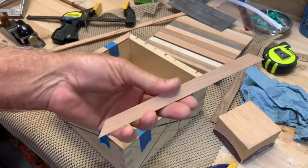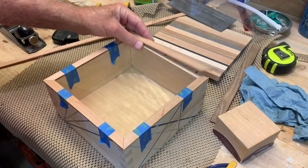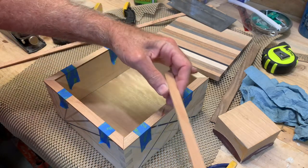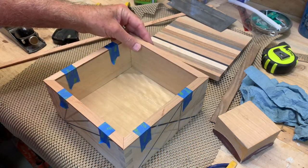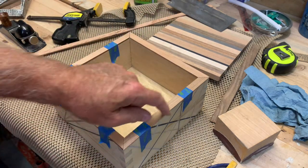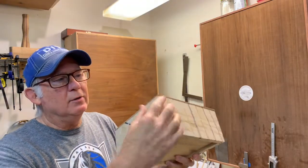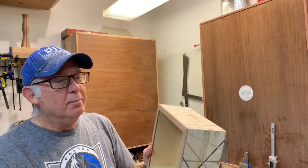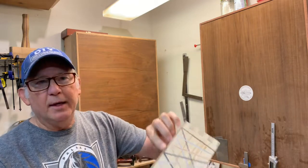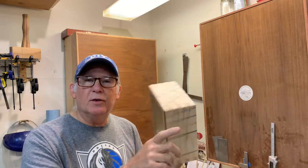I've cut these little strips and I'm going to band the top of the box so that it hides all the little inlay strips. That gives it a nicer, cleaner look and will finish out the top. I added a little banding around the top to give it a nice finish — basically to cover up the edge of our inlays.